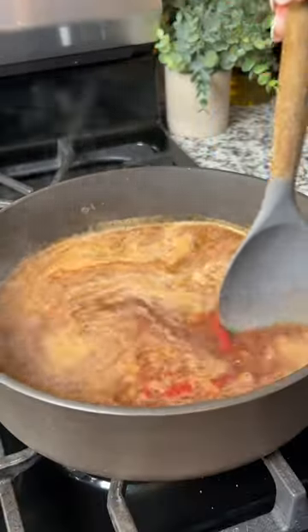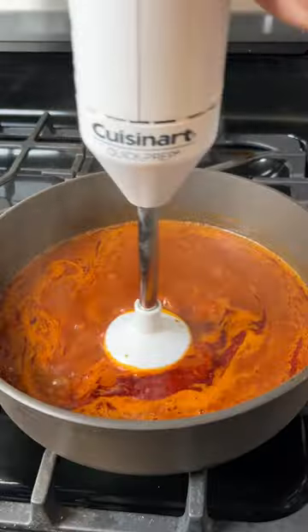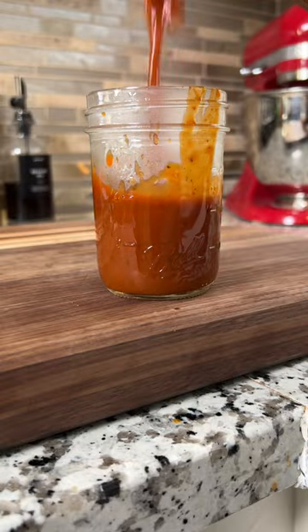Cover the pan and let it simmer for about 20 minutes, then blend it up until it's smooth, and you can store it in the fridge for up to a week.